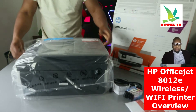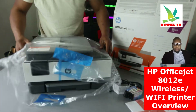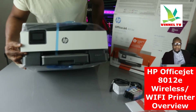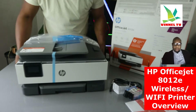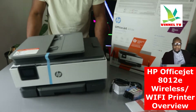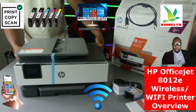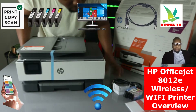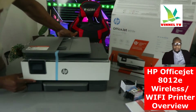This printer is very compact, very economical and affordable — great for office work, student work, and businesses. From what we can see here it's very nice. The color scheme is gray and white.